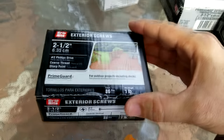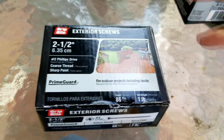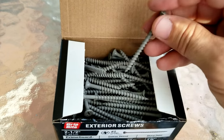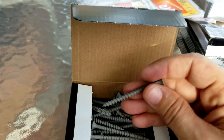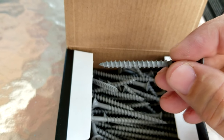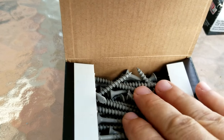I use these a lot for putting together wood studs, but even though these are a great screw and exterior and tough, these are not appropriate for doing cabinets. You maybe could get away with using them in the back of the cabinet to screw it to the wall. The reason why is look at the thread — this is a very coarse thread screw.